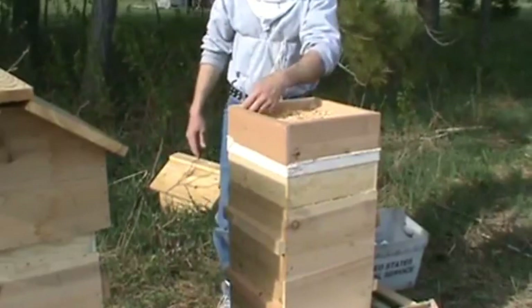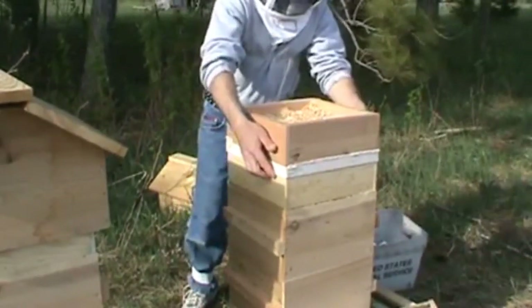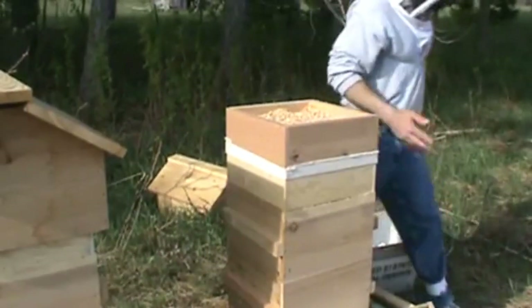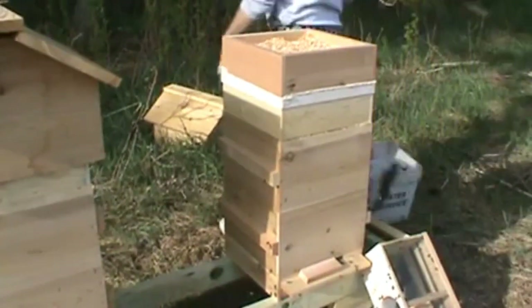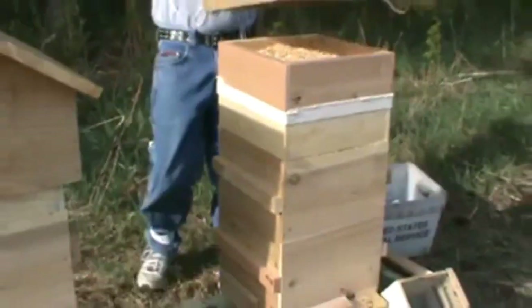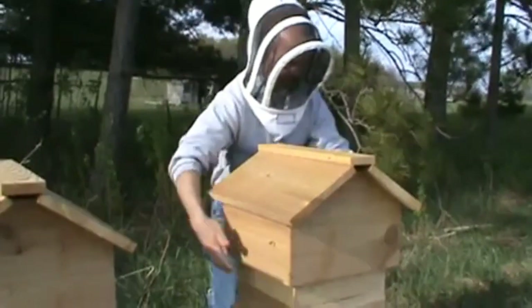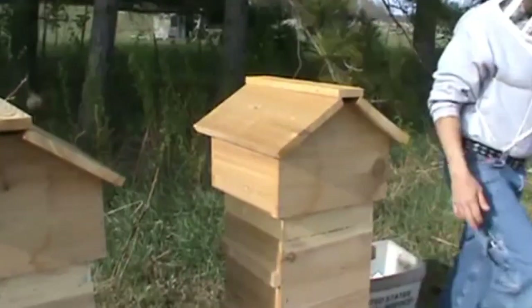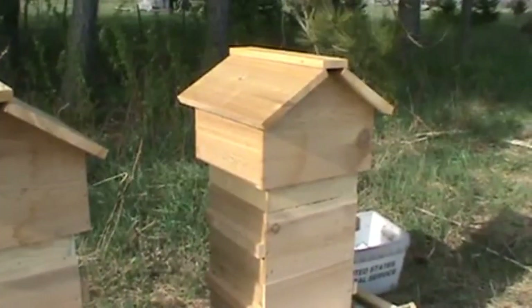I'll smooth this out a little bit. Alright, I think we're good to go. And there it is, folks.